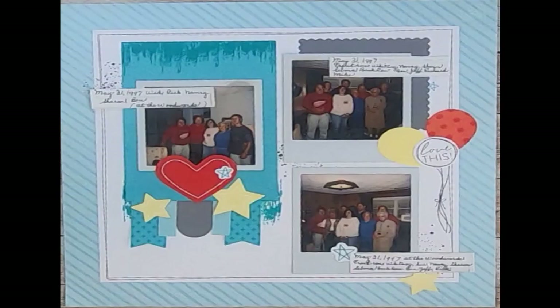Hey crafty friends, Amanda here with Crafting with Amanda, and I'm doing something different today. I'm going to show you how to customize a Cut Above layout for your photos.